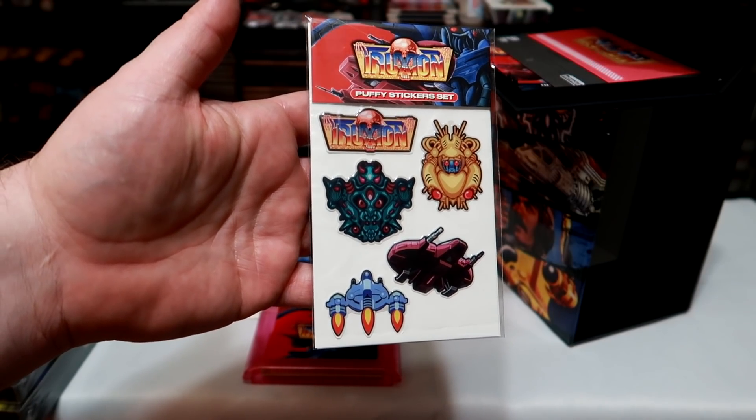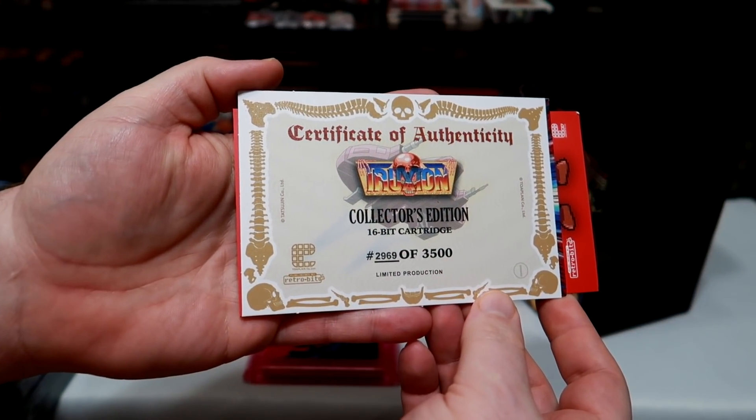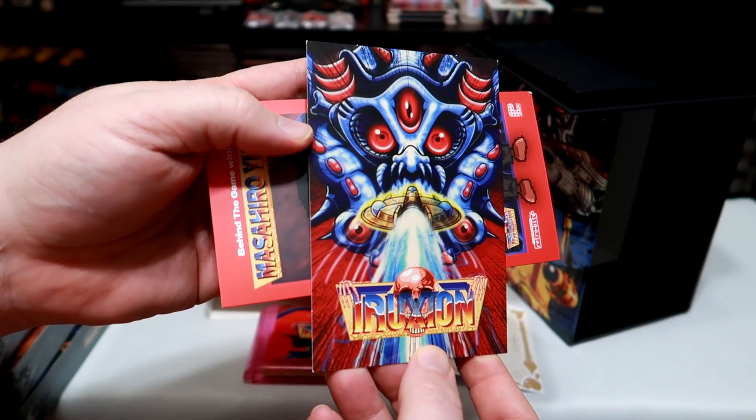Each game also comes with a sticker sheet that uses some of the sprite work from each game, as well as a packet of extras that include a certificate of authenticity, an interview with composer Masahiro Yuge, and a collector's card.